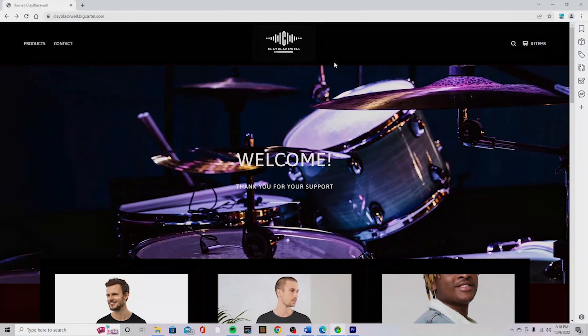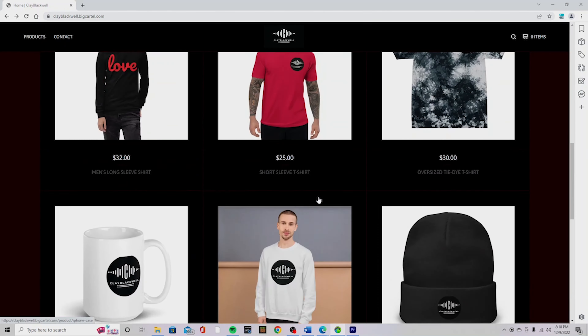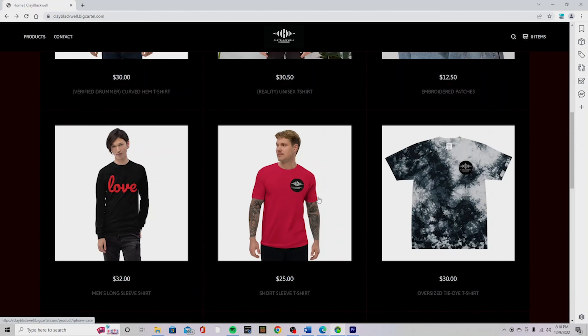Hey guys, welcome back for a brand new video. Today we are going to be unboxing the Tascam DR-10L lavalier microphone. But just before we get into that, I want to make a huge announcement: the Clay Blackwell merch store is now available. There's a link in the description below — we have coffee mugs, shirts, hats, phone cases, and tons of great products. If you'd like to support me, head to the link in the description and check that out. Now let's dive into the Tascam DR-10L.